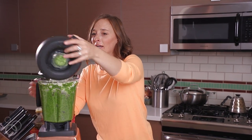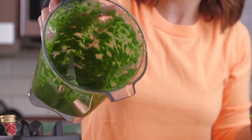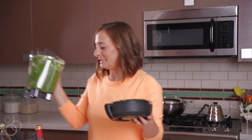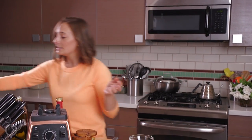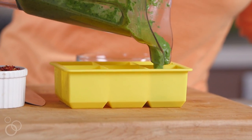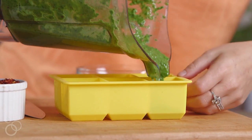Look at that crazy gorgeous color — it smells like summer! Here's the thing about basil vinaigrette: if you're not going to use it all in one day, I like to take a little ice cube tray and fill each compartment about halfway.